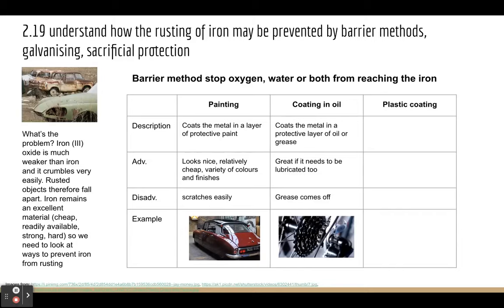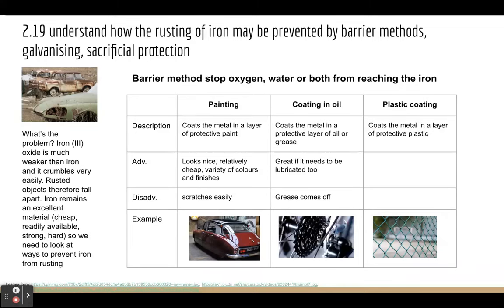The last method is coating the object in plastic. Here you can see a chain link fence made out of iron that's covered in plastic. The plastic acts as a layer that protects the iron, stopping oxygen and water from reaching it. Advantages: it's flexible, available in loads of colours, and it's very durable — it lasts a long time. Disadvantages: it adds quite a thick layer to the iron, it can look cheap, and there's also a biodegradability issue, as plastics last for a very long time.